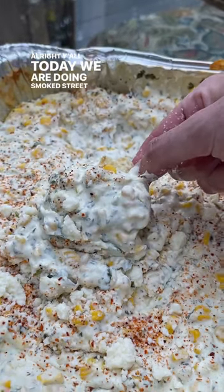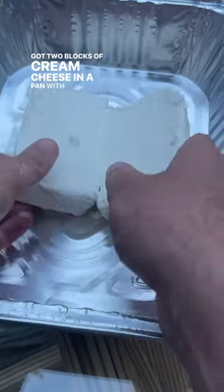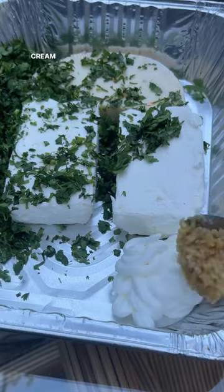Today we are doing smoked street corn dip. I've got two blocks of cream cheese in a pan with eight ounces of pepper jack, a bunch of cilantro diced, a half cup of sour cream, quarter cup maybe some diced garlic.